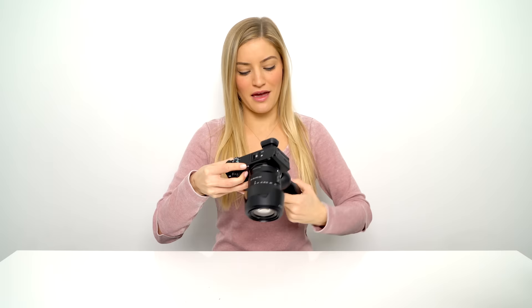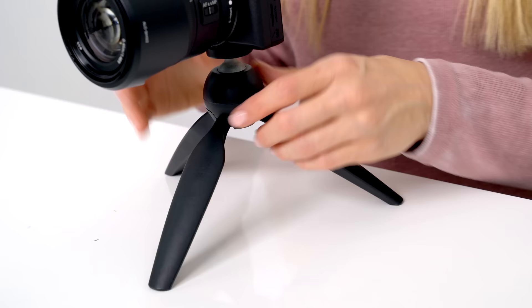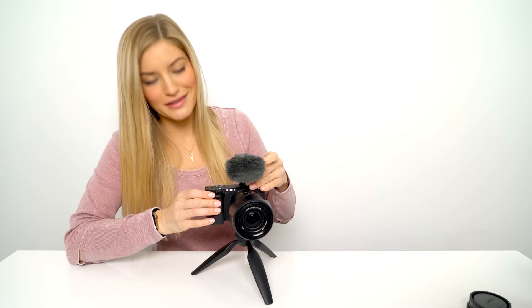Now I want to take you guys through a vlog setup. I love this little tripod mount — it's perfect if you want to use it as a tripod, or you can hold it out like this for vlogging. If you do want to add on a microphone, this is honestly the easiest way to do it, though your screen is going to be obstructed.